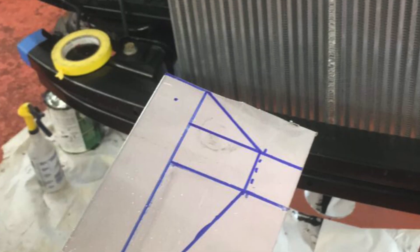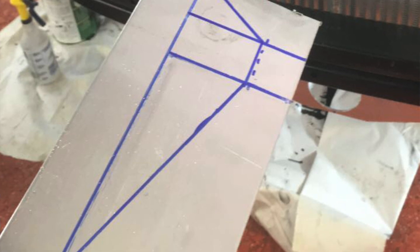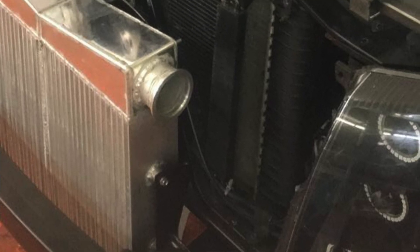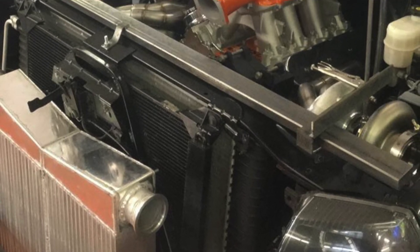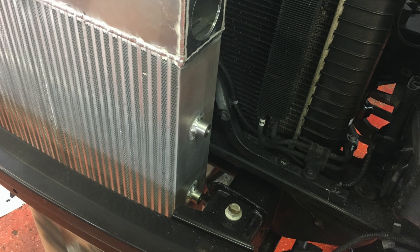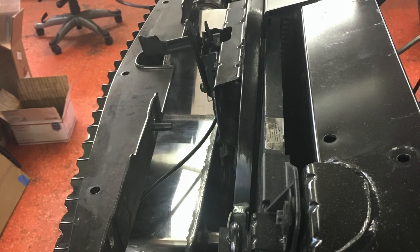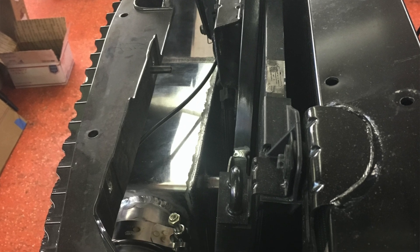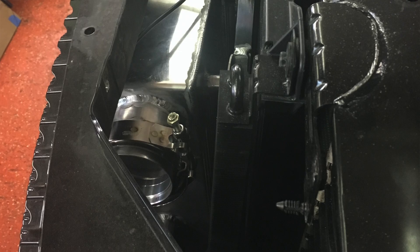You can see the brackets I made in there. I used two mounting bosses in the factory core support, and I welded ears onto it for the back side of the intercooler tanks. I made mounting bosses on a lathe - drilled and tapped them - so this intercooler is mounted in six places. You could literally stand on this thing, bang on it, and it's not going to move. It is a freaking unit.